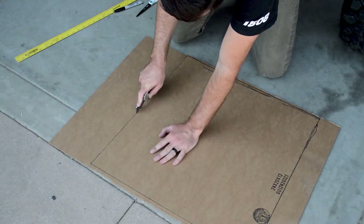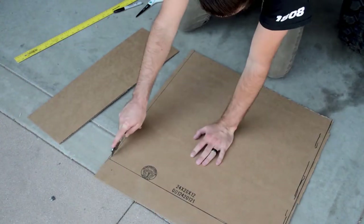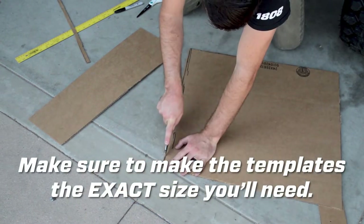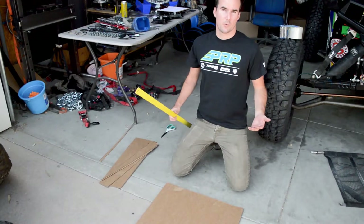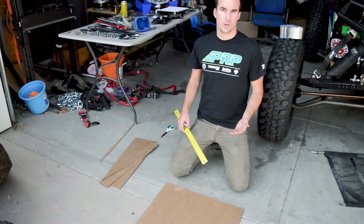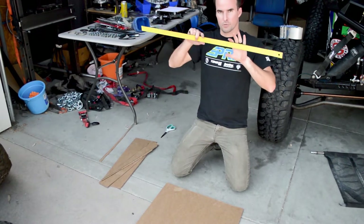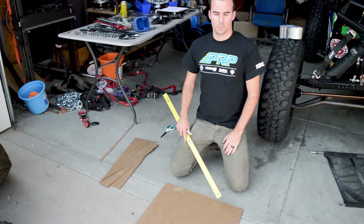For materials like construction paper, scissors will probably work fine to cut it out. When using cardboard, we usually recommend an exacto knife or box cutter. Now that we have the window net template the exact shape that we want, we're going to start drawing all the mounting and webbing locations. For our spring rod kit, we want basically two inches of webbing on either side that the spring rod and top rod mount through. So we're going to draw this here on the template.